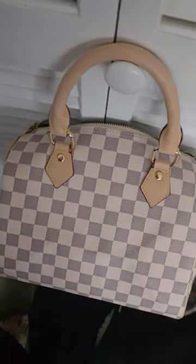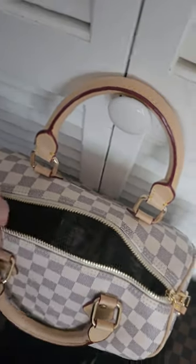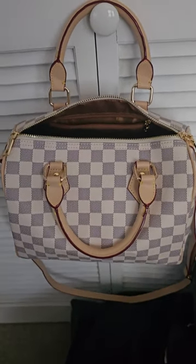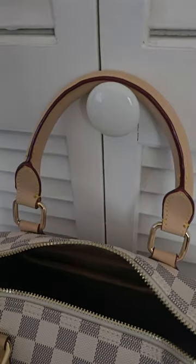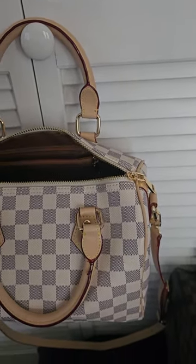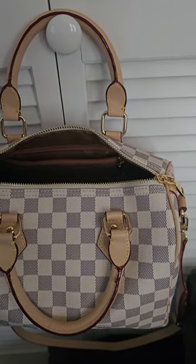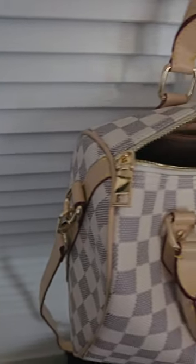Here is the Damier Azur style, aka the white checkers. I did use this one — I don't know what's in there, some packaging of some sort. This one is wearing the strap that it comes with. The red glazing on this is actually very good — it's not that bright bright red like how a lot of the fakes look. But you can still tell that it's not a real Louis Vuitton at all, because again, it's not supposed to be — it's just an inspired piece.